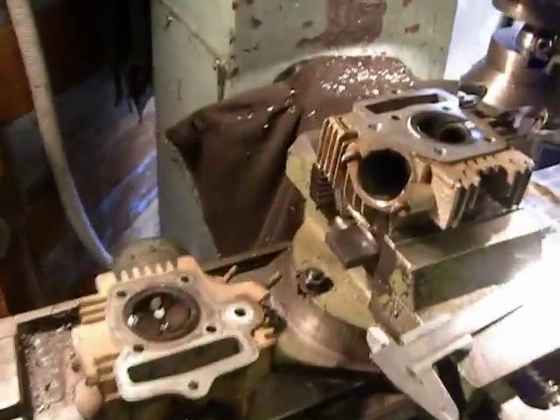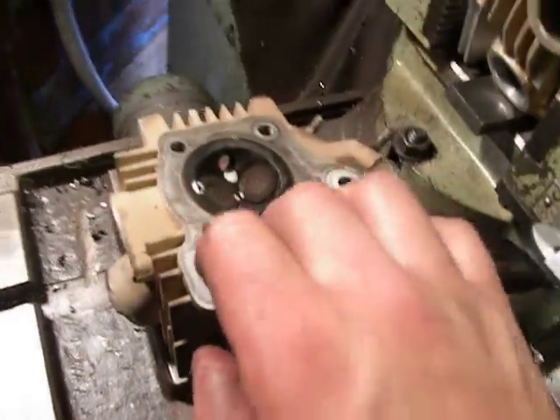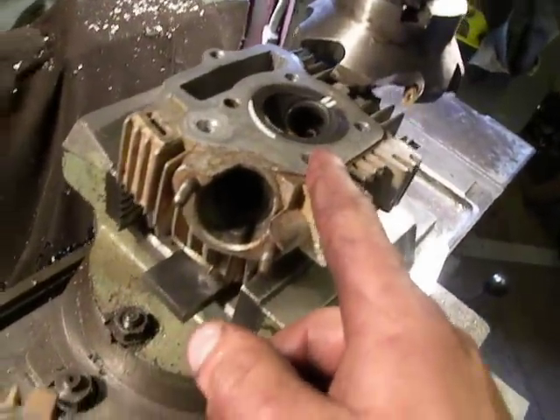Hello McFactory. This is a Chinese motorcycle cylinder head. This two is same as that motorcycle, and the customer wants to customize this cylinder head.